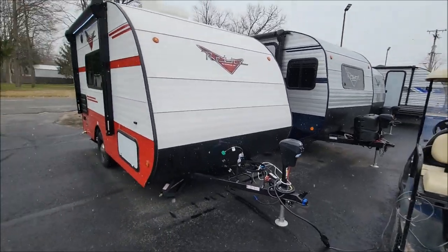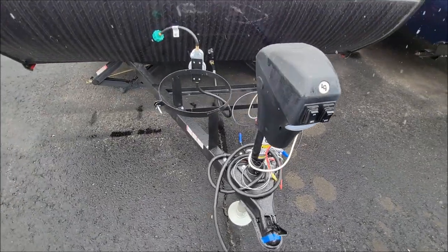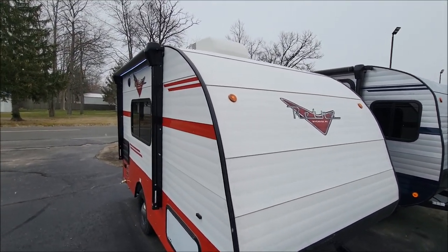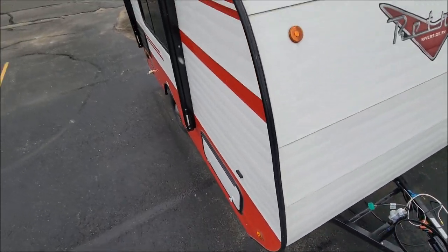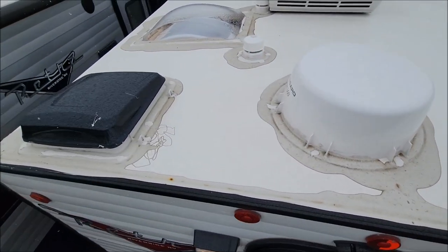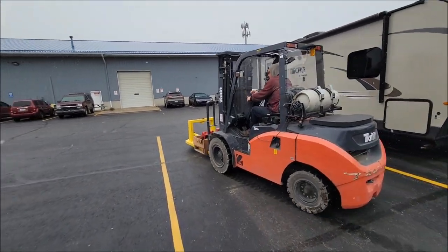First, let's do a walk around to the outside. It has a power tongue jack as you can see there with the docking light. Propane tank holder, battery rail there. Let's see if we can get some of the shot of the roof here. So hopefully you saw that. There's Josh, one of our technicians driving the fork truck around.